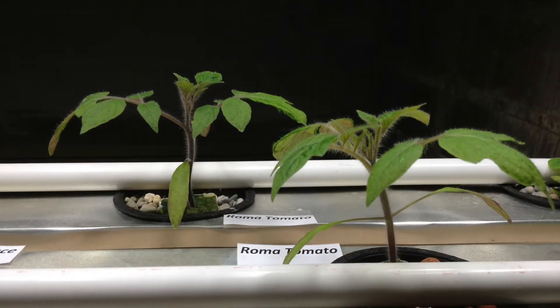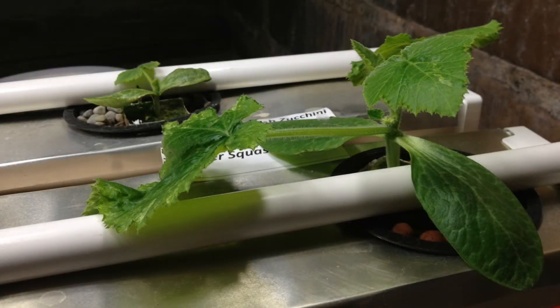The tomato plant is doing well also, as well as the zucchini plant — that's going real well too.